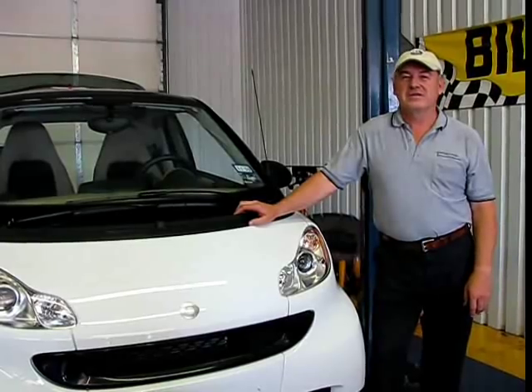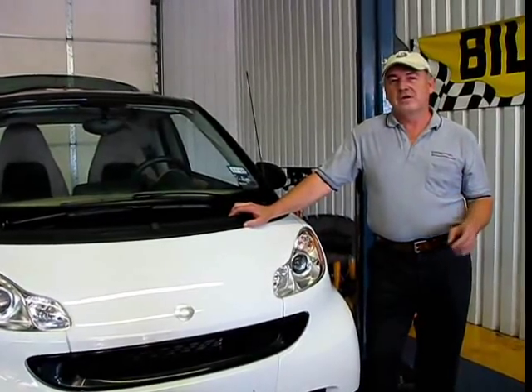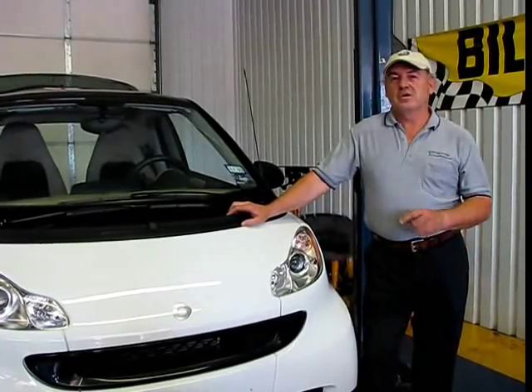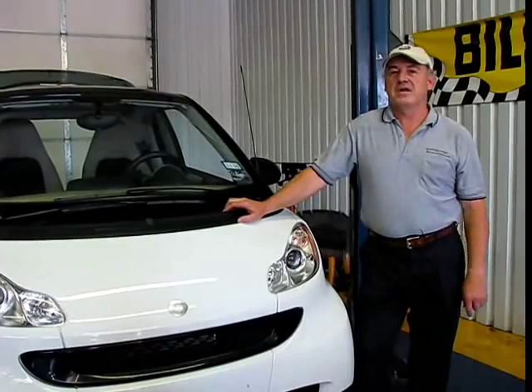Today's project is going to be an oil service on a smart car. You're going to need an oil filter, 4 quarts of oil, and the topside oil changer. We're going to change the oil from the top of the vehicle rather than lifting it up to do it from the bottom.